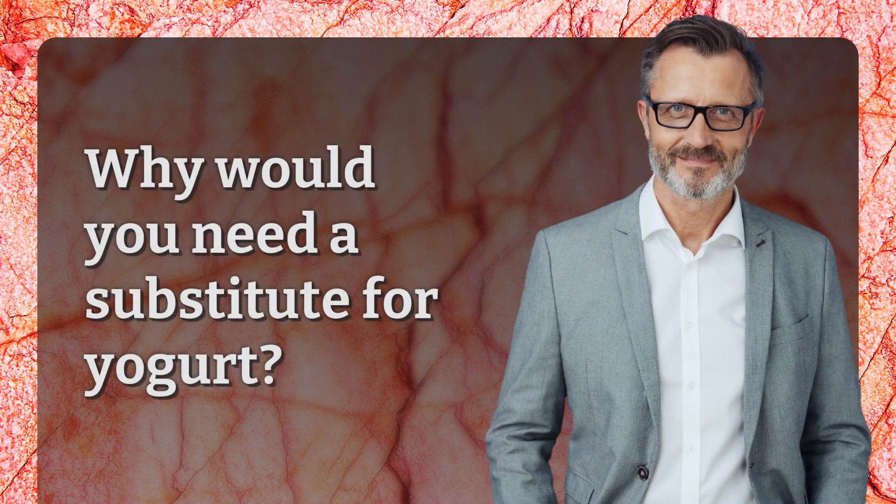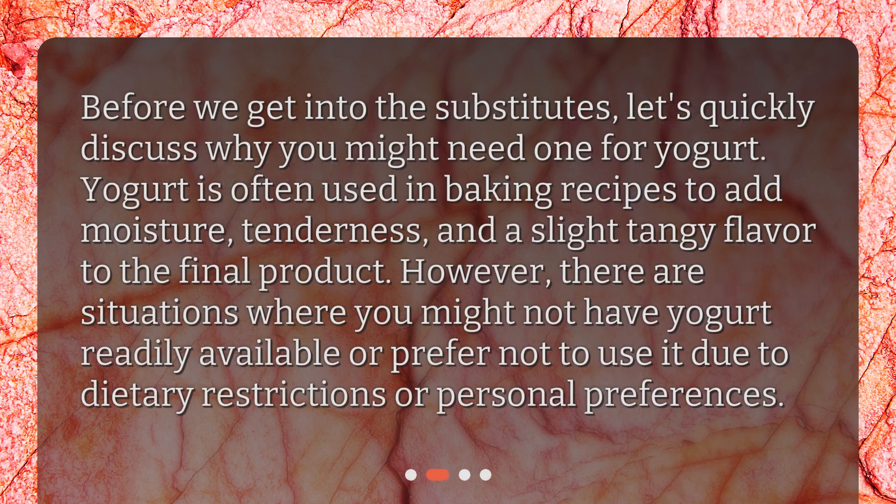Why would you need a substitute for yogurt? Before we get into the substitutes, let's quickly discuss why you might need one. Yogurt is often used in baking recipes to add moisture, tenderness, and a slight tangy flavor to the final product. However, there are situations where you might not have yogurt readily available, or prefer not to use it due to dietary restrictions or personal preferences.